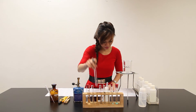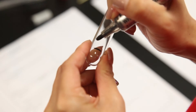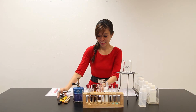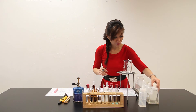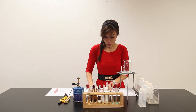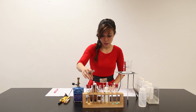Part E: place about 1 cm³ of Solution Z in a clean test tube and add about another 1 cm³ of dilute nitric acid, followed by another 1 cm³ of barium nitrate. And another 1 cm³ of Solution Z in a clean test tube. Place another 1 cm³ of Solution Z.